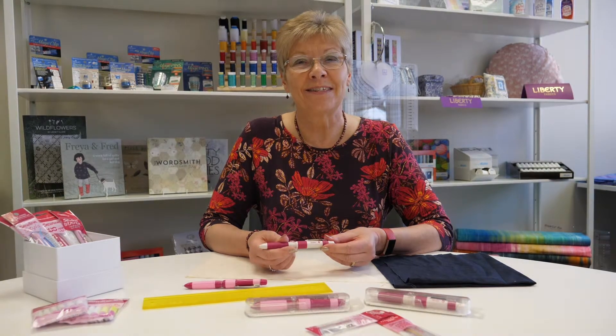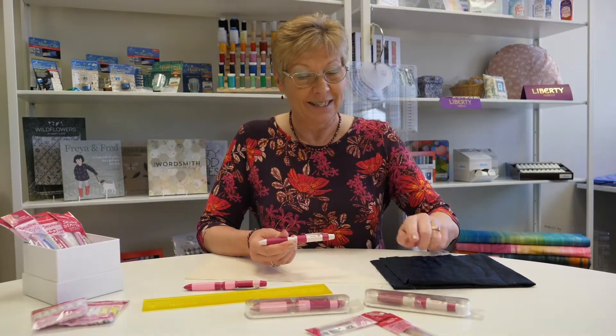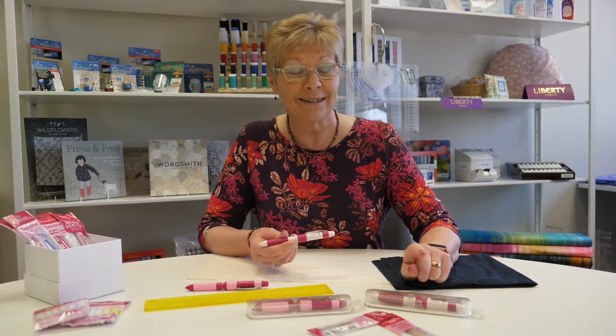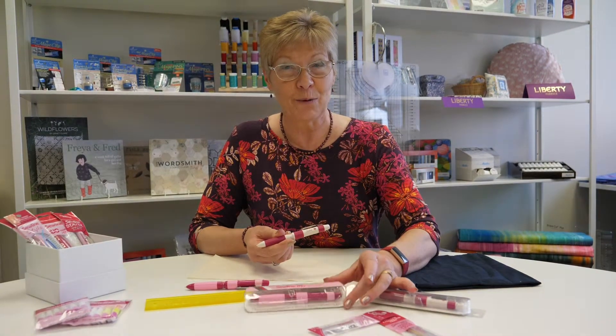Hello, my name is Sally Stephens and I'm going to talk to you about the Sewline Trio pens. There are two different sorts: the Sewline Trio which comes in black, white and tracer — I'll explain that in a moment — and the Sewline Trio Colours which comes in pink, black and white.